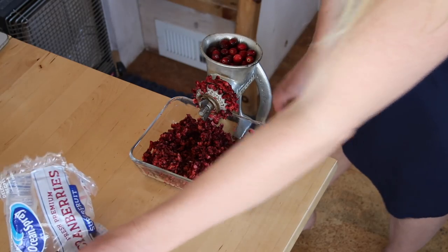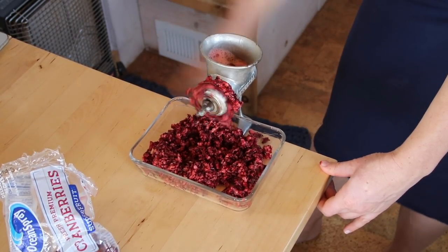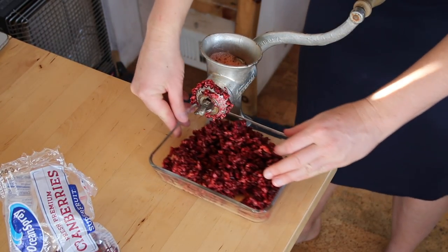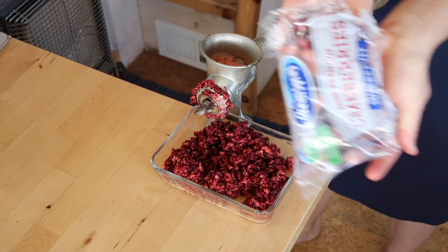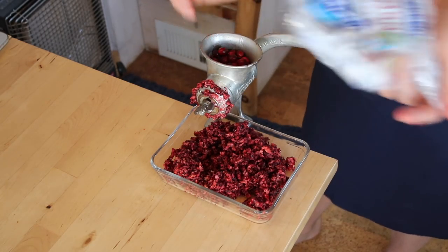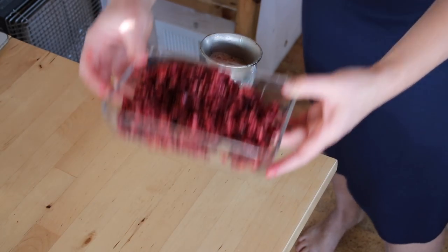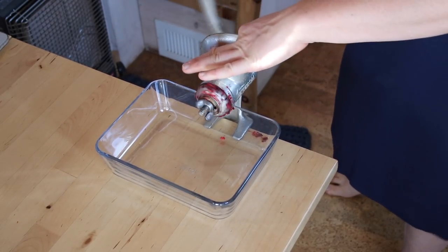I'm using one bag of cranberries, which I love. This tends to be the only time of year you can find them in stores, at least in my area, so I usually put extra bags in the freezer to have them at other times of year. I'm just going to finish running these last few through and clean off the extra, because I also want to run my oranges through here.